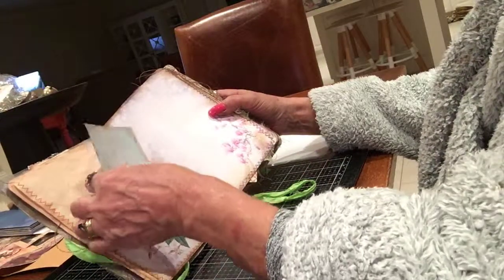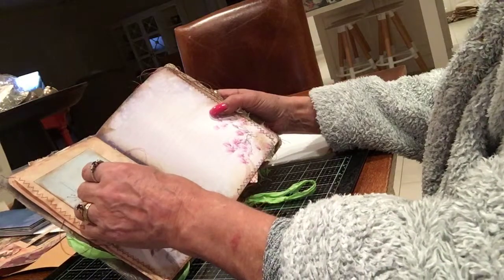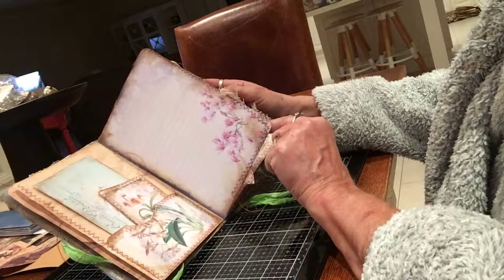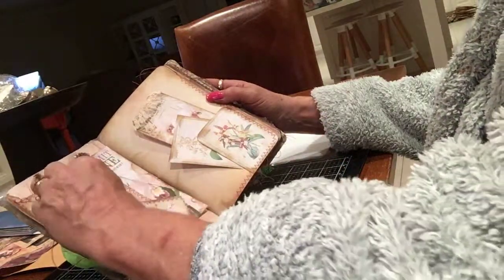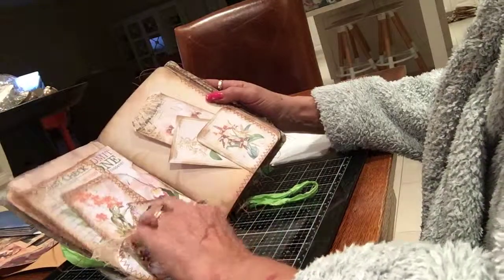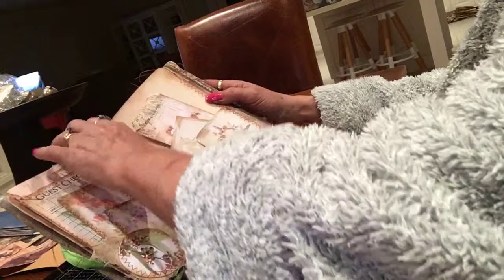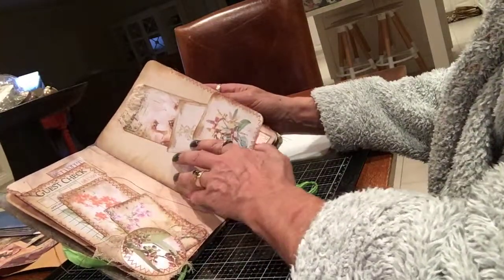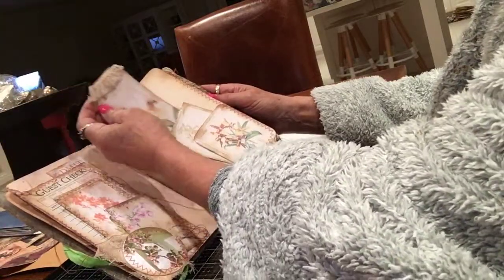The journal size is about 5½ by 8½, and they're beautiful pictures. I've done some collaging — I used a guest check for my tuck and lace for my journaling cards. There's been a lot of sewing in this journal.